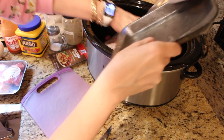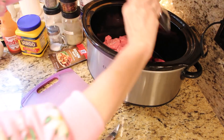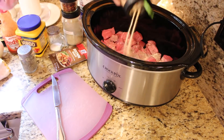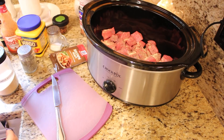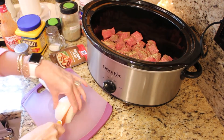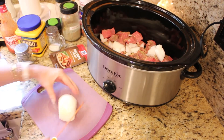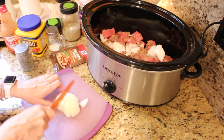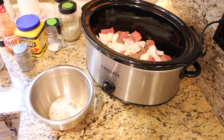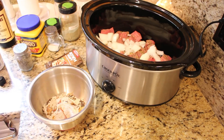To get started, open your packages and get all of your stew meat in the crock pot. Then season the meat really well with all the spices. You don't really need to be afraid of using too much spice in this recipe because it all adds to the flavor. Chop up the small onion and add it to the pot. In a small bowl, combine the cream of mushroom soup, about a cup of the beef broth, and a package of beef gravy.